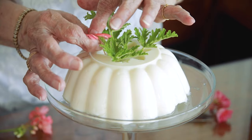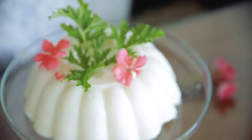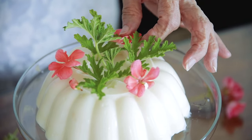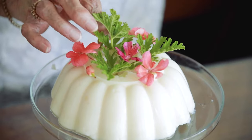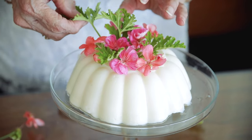You want variety of color, variety of size, and repetition. In general, odd-numbered elements are better than even-numbered elements. I think we can use one more leaf.